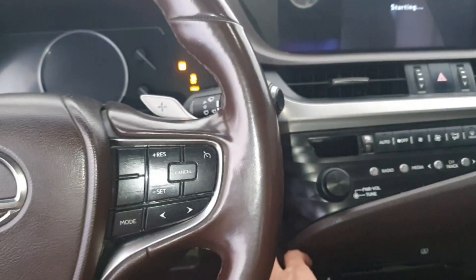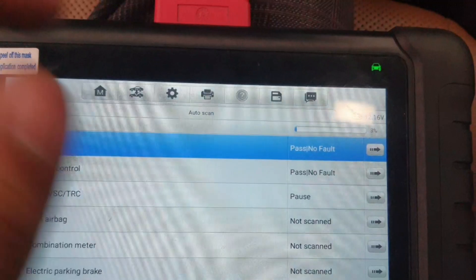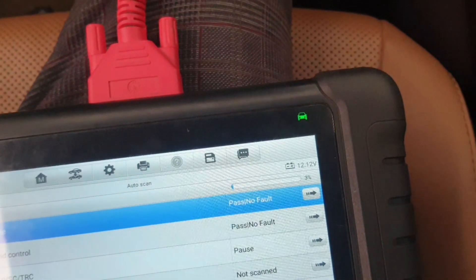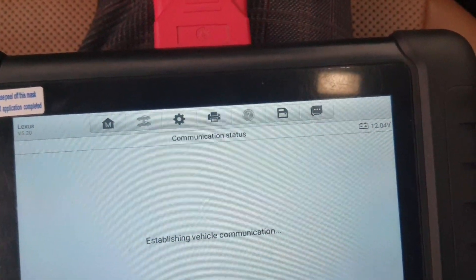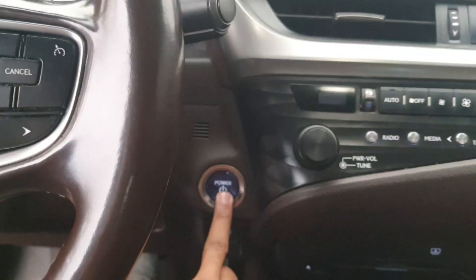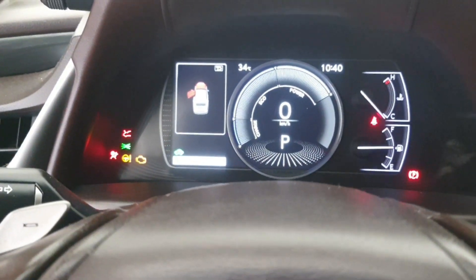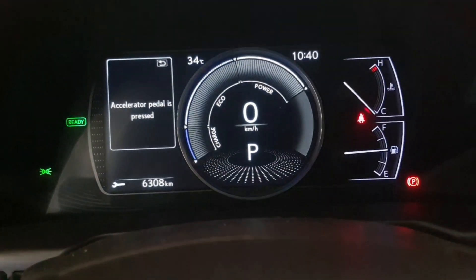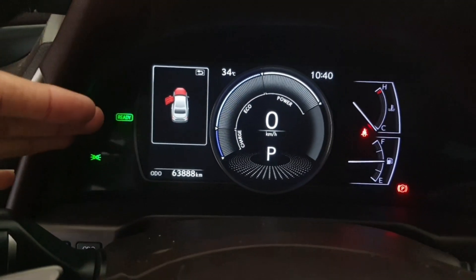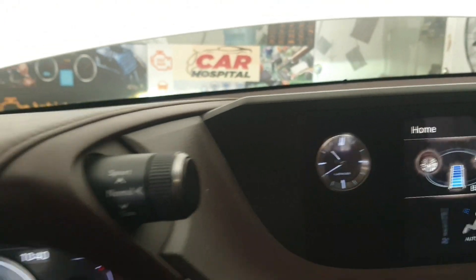Now we reset this fault code. See — now there is no fault in the engine. Trouble codes are not detected. Great success! Start the car — see, there is no warning light, everything is perfect. If my video was helpful for you, please subscribe to my channel. Thank you.